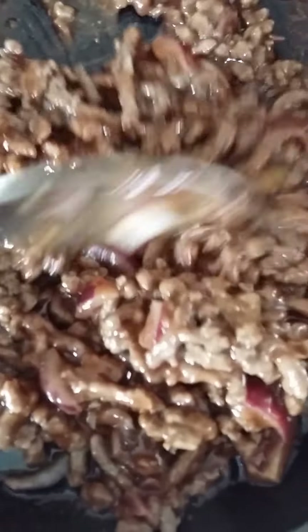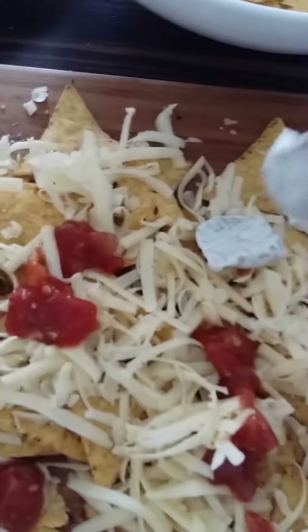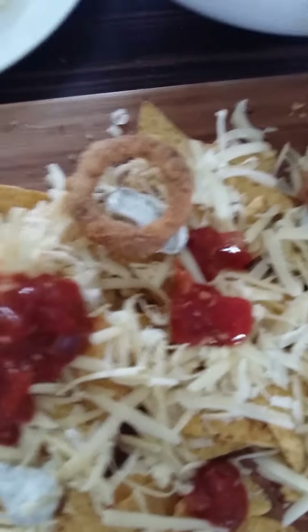Smells absolutely beautiful. These nachos are perfect for a film night — got the kids round, family, friends. You pop this in front of them and everyone's going to be happy. My sweet chilli salsa, just a smidgen, spread over. Then dollop the mint mayonnaise wherever you want — it doesn't really matter. I've cooked off ten onion rings, so we'll have five on this first layer.